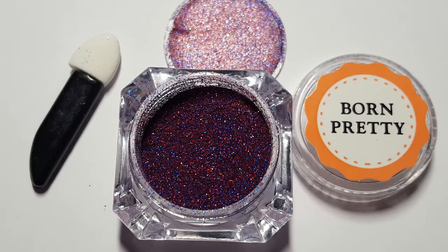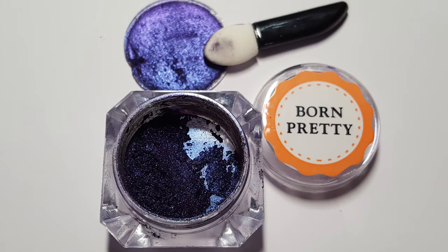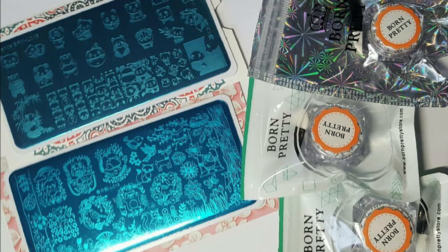A red Starry Holographic Glitter Powder number 5, and for the powders I'll have them all done on stiletto display nail tips. A purple Starry Holographic Glitter Powder number 6. Top grade 0.5 grams of Carmelian Chrome Pigment Powder, code number GOB20. All product information can be found in the description box below with each of the product codes for the Born Pretty Store website.